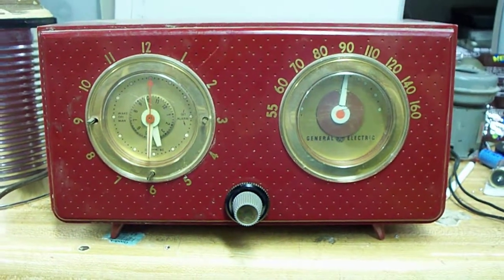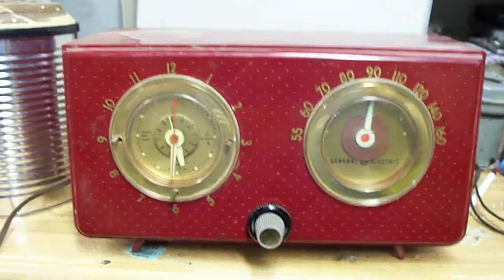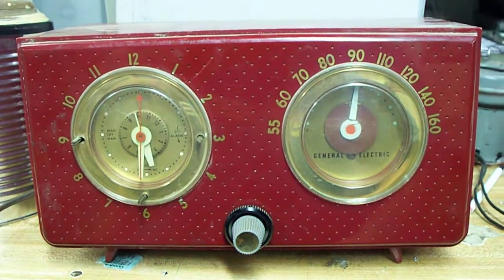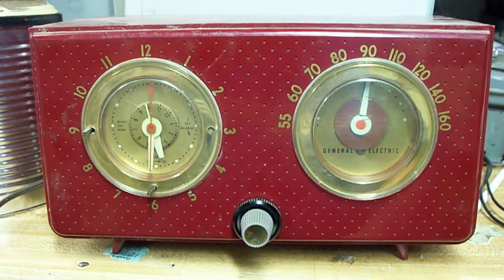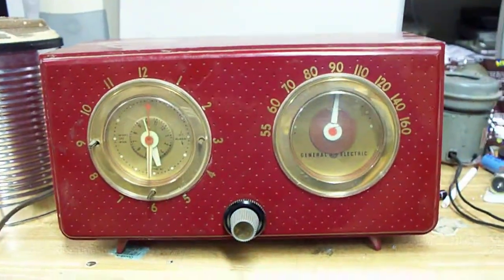This is about a 1950 GE clock radio, which is very unique and special, at least to me, and is the third and final of the sentimental radios that I'm hoping I can talk Retro Chad into repairing for me. Here's the story behind this one.